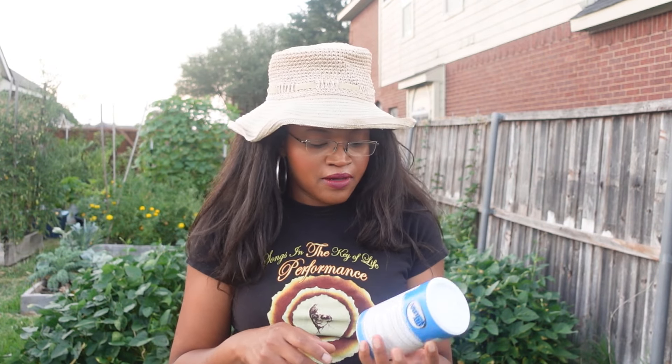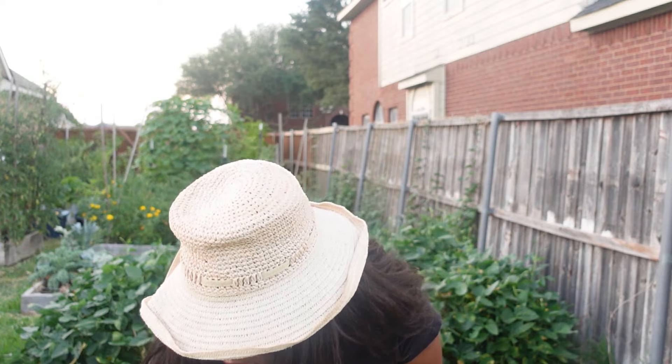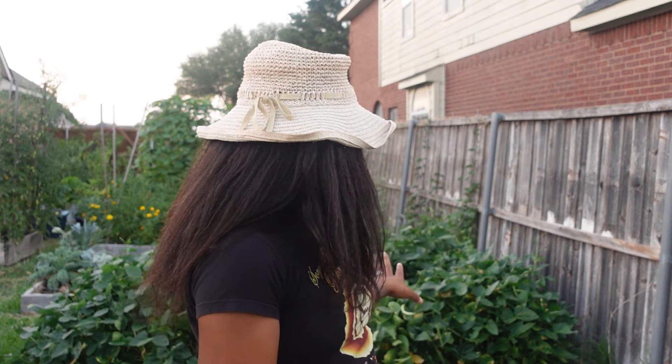I'll just sprinkle the inoculant in the trench with the peas before I cover them with soil and water them in. The bed where my field peas are currently growing is where I'm going to put my brassicas for fall. Those field peas are fixing nitrogen so that soil should be really rich in nitrogen when I go to plant my brassicas, giving them an extra boost for the season.